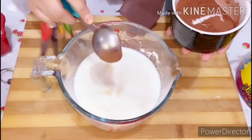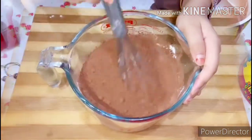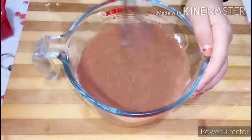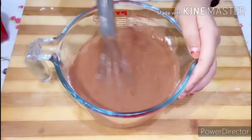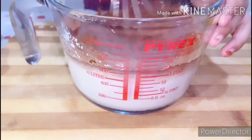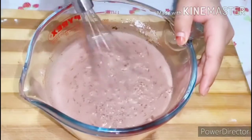Mix well. After mixing, boil it as done for our first recipe, to get thick consistency. Here it's boiled and cooled down well.